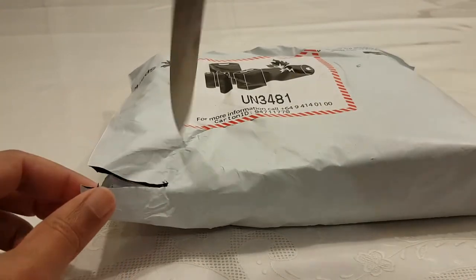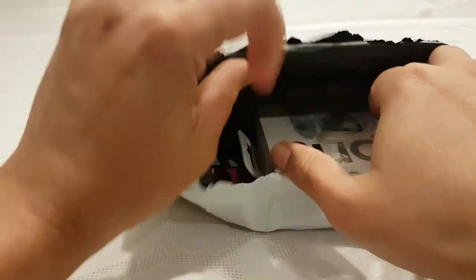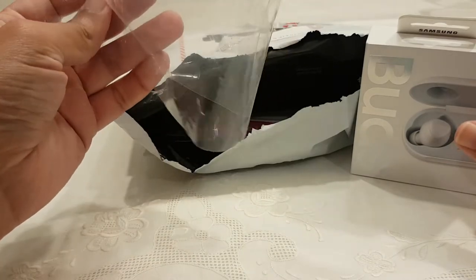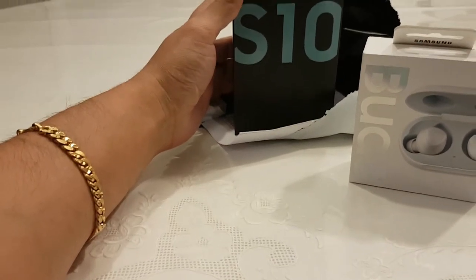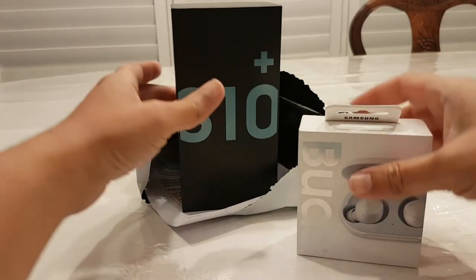Gotta get this open very carefully. Don't wanna damage anything. Look at that. Look at it. Exciting.